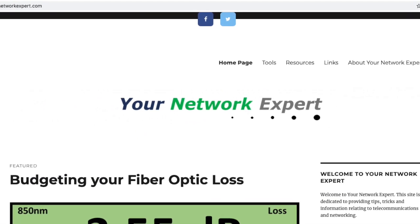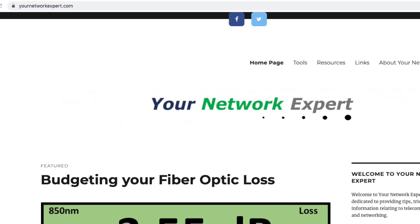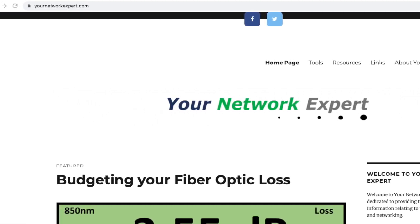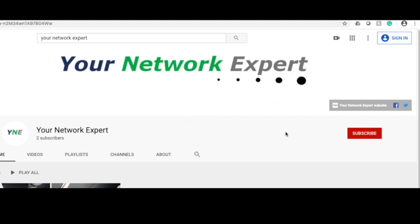Thank you for joining us today. Visit yournetworkexpert.com for the latest articles and resources to help you further understand structured cabling and networking. Also visit our YouTube page and click subscribe to get the latest videos from your network expert. Thanks for watching, see you soon.